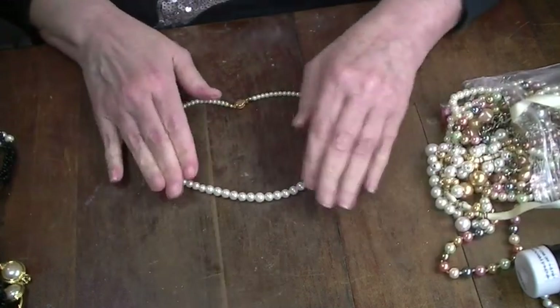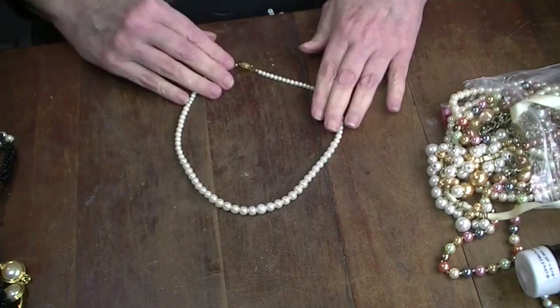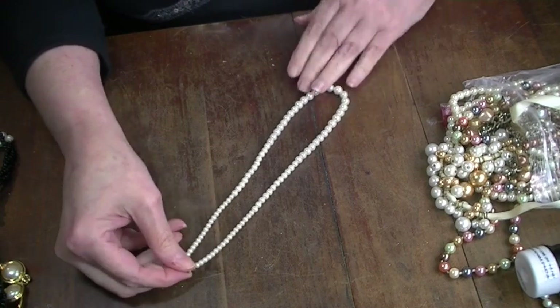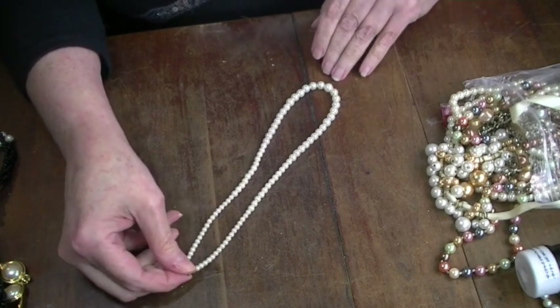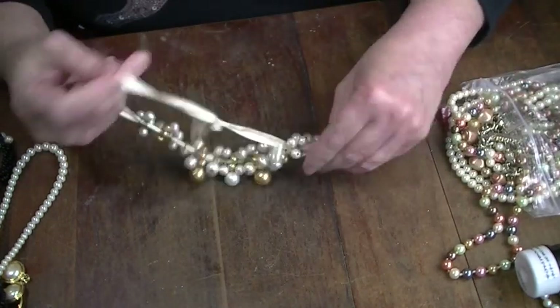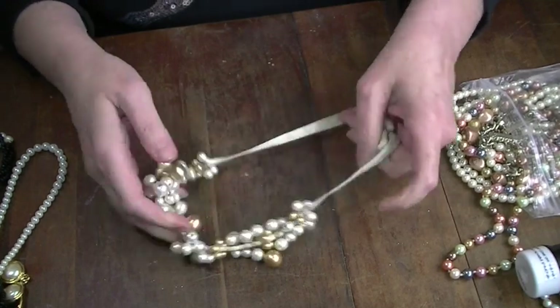These are not that bad — I'll try to sell those. These are craft; I don't like anything on a ribbon or a string.